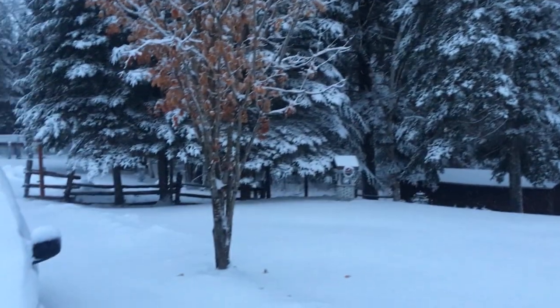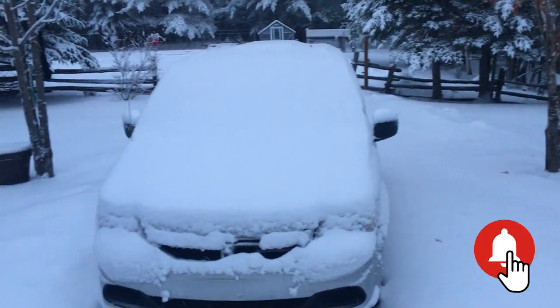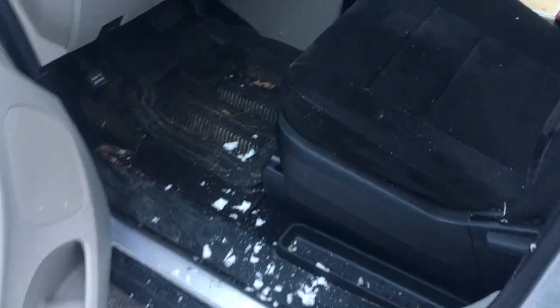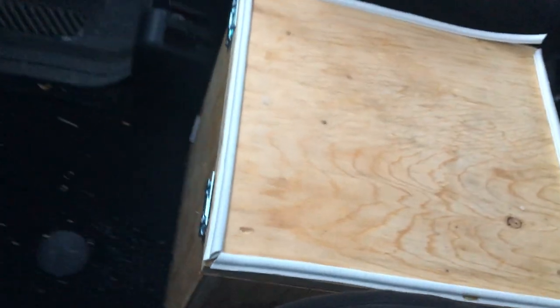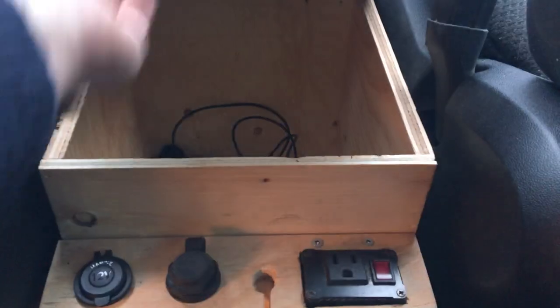Welcome to another snowy, very small camper van video. We're at a friend's place in the country for the weekend and as you can see it's pretty snowy here, so it's a perfect time to make some upgrades on the inside of the van. One of the things I didn't have time to do before camping season last year was this center console. I made a quick one but now I'm going to make a nice one and upgrade some of my electrical system while I'm at it.